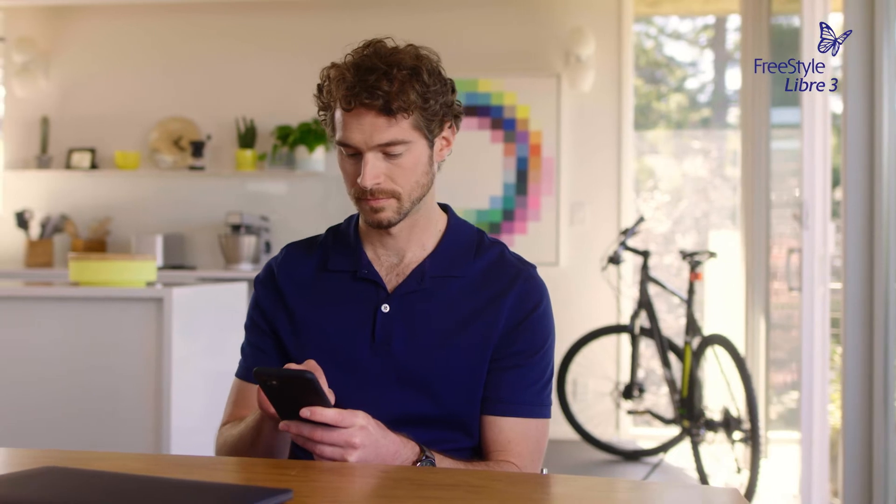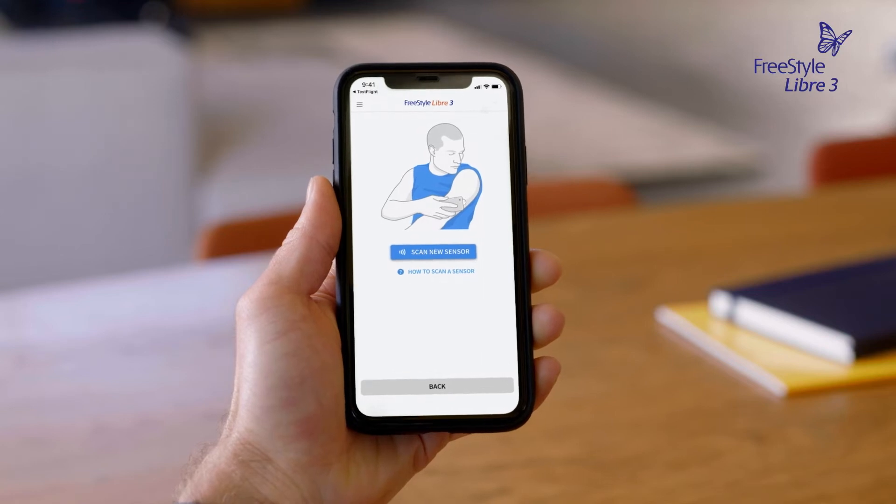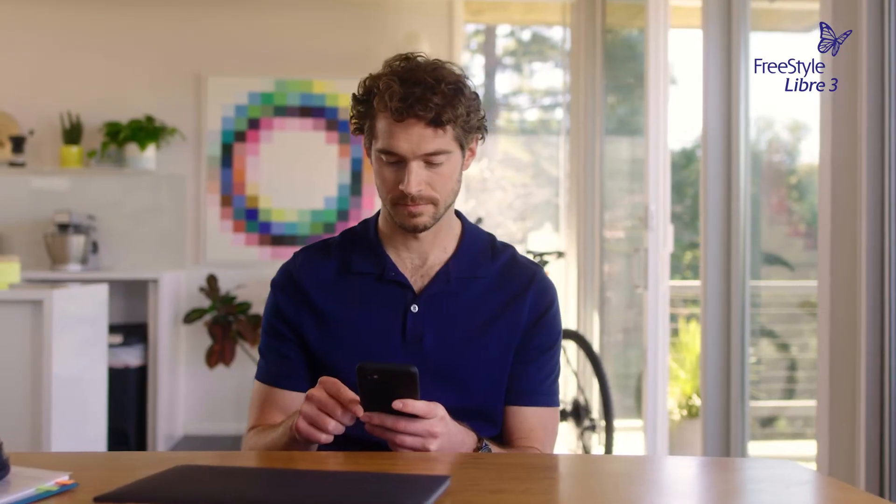Continue following the on-screen messages to finish setting up the app. Setup is complete when you see an illustration to scan a new sensor. Then you'll be ready to start your sensor.